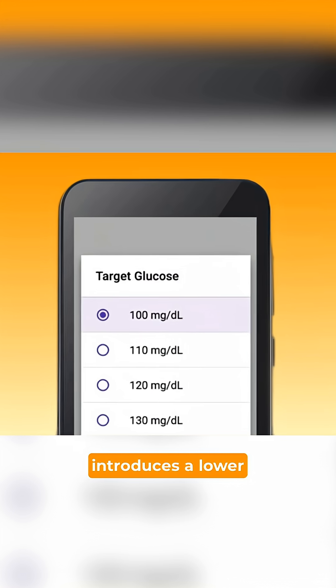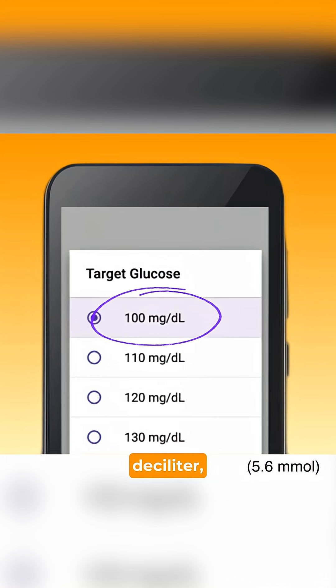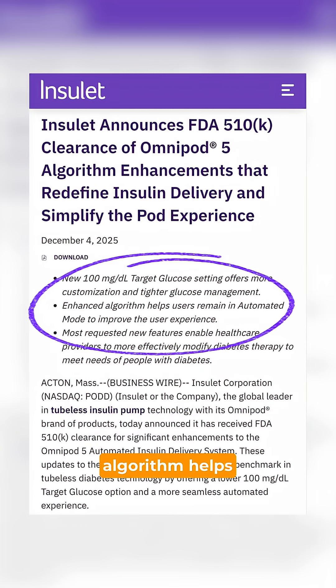The new update introduces a lower target range of 100 milligrams per deciliter. There are now six levels all the way up to 150 milligrams per deciliter, giving users and healthcare providers more flexibility for treatment. Insulet says the new algorithm helps users remain in automated mode to improve the user experience and improves the algorithm's responsiveness.